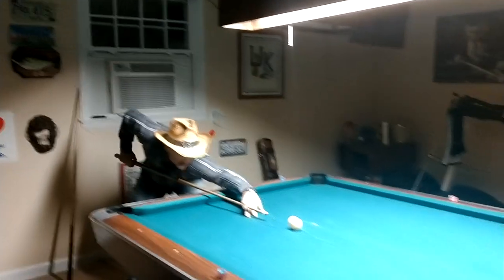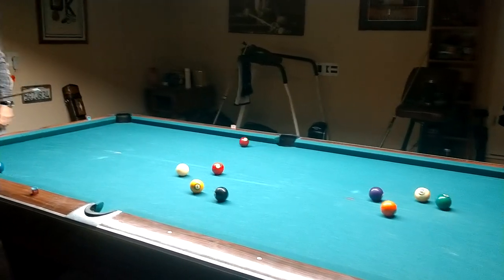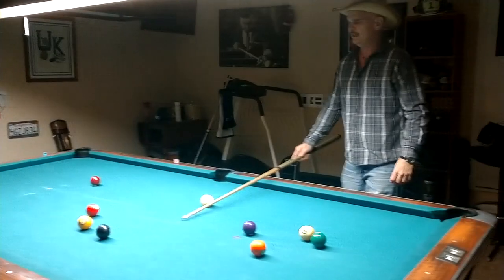So here's the break — scattering the balls. I'm going to give myself a shot to begin with.